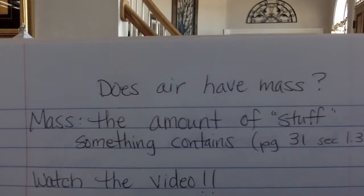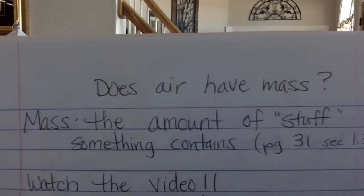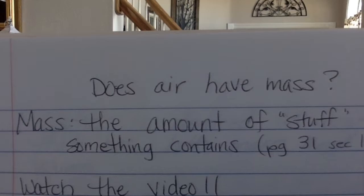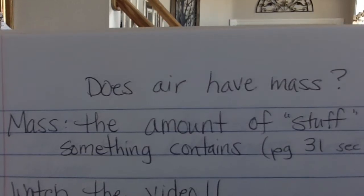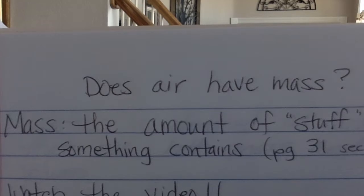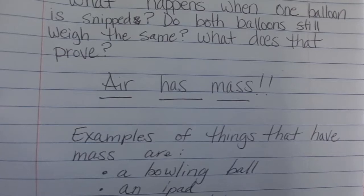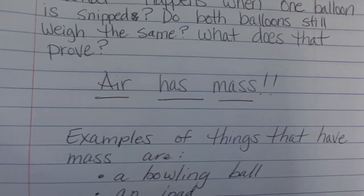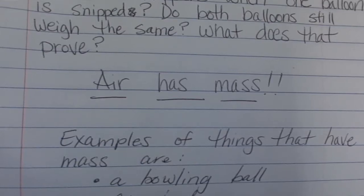What about mass? Does air have mass? We've talked about volume and mass before, so this is just a quick overview. What exactly is mass? Mass is the amount of stuff something contains. If you turn to page 31, you'll see that same definition, and it gets a little more specific, but these are the basics. I have a YouTube video I want you to watch — I'll see if I can embed it. Air does have mass. Examples of things that have mass: a bowling ball — you can hold it and feel the weight of it. An iPad — you hold your iPad, you walk around with it, and you'll notice it does have mass, it does have weight. Hunter's bike has weight; he's been doing some pretty awesome tricks.